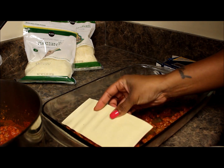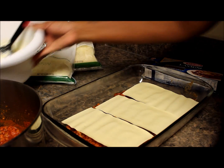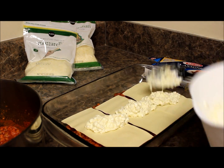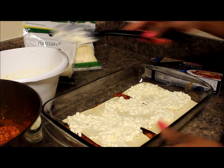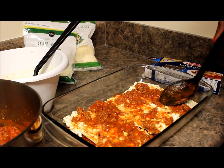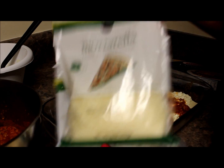Then you go ahead — I know this looks strange because you didn't boil anything, but this is how it's supposed to go. Now onto the layering process: your cottage cheese mixture goes on next, and then it's time to put your cheese on. I like to use the six-cheese blend and just the regular mozzarella.